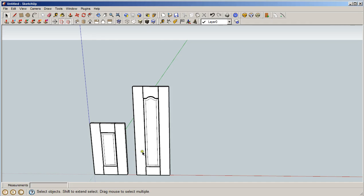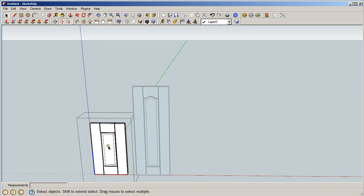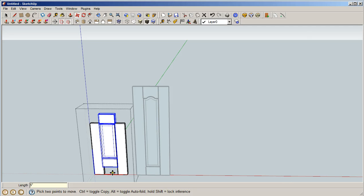Now we're going to get the two door parts ready. This is a component, so we're going to go into the component, pick these three pieces, and move them 5 inches up. We want a 10-inch bottom rail — a little bigger like on most doors. Hit M for move, go straight up, type in 5 inches, and there we go.